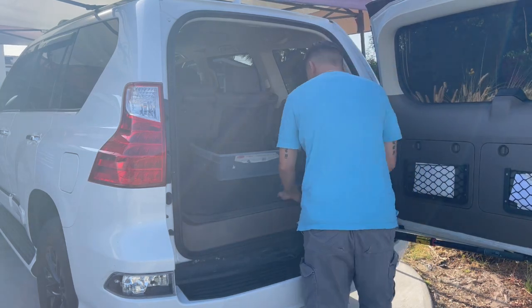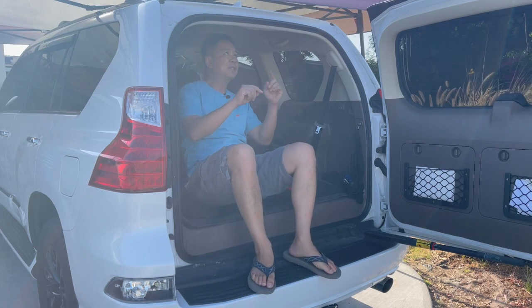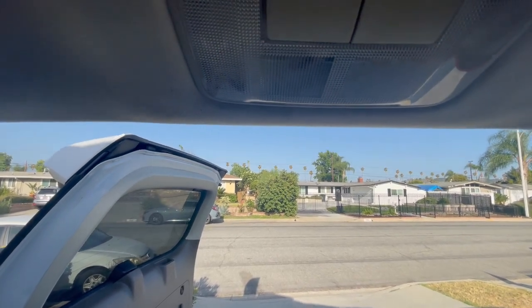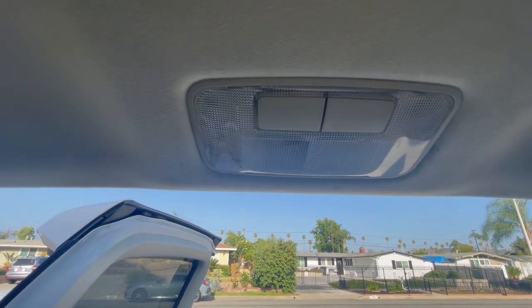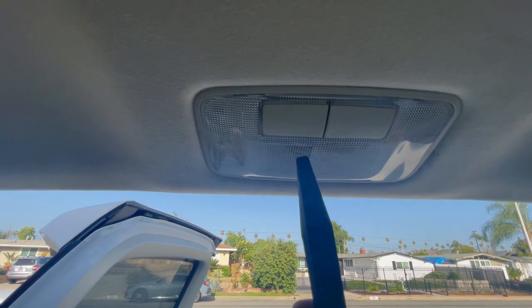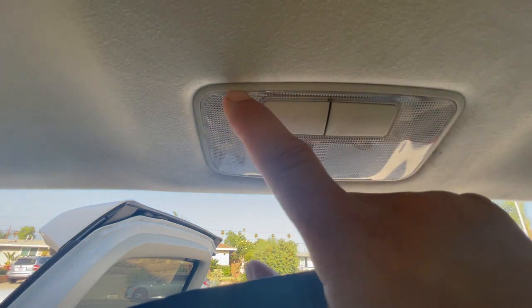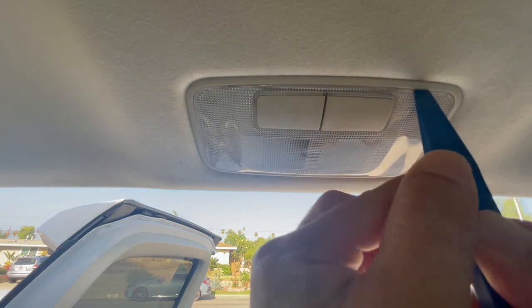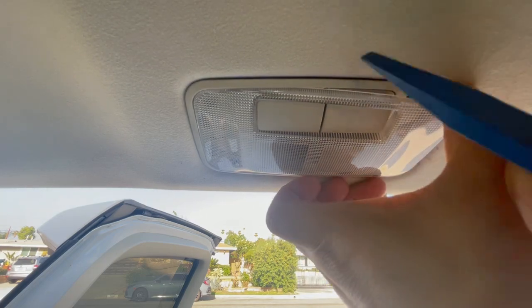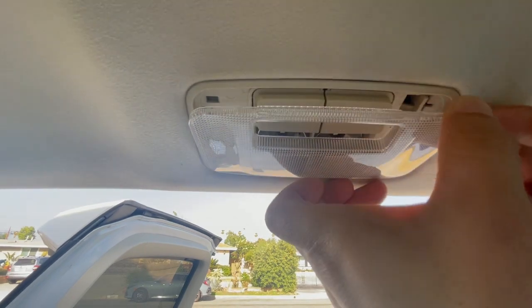Set your tools down and sit up on your car. Let's take a look at your third row dome light while looking out the back of your tailgate. You're going to look up at your dome light, grab your thin scraper tool, and put it inside the creases pointing towards the driver's side — between the plastic and the frame — and pop it out.